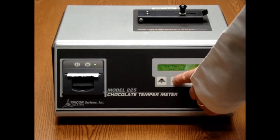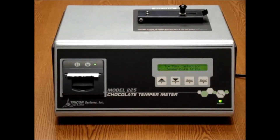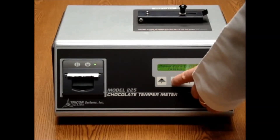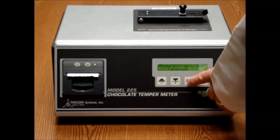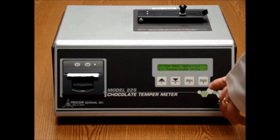You can also select whether you want Fahrenheit or Celsius by clicking through until you see temperature units. Click select again and by using the arrow buttons, you can toggle between Celsius and Fahrenheit. Hit select and that is entered into the system.